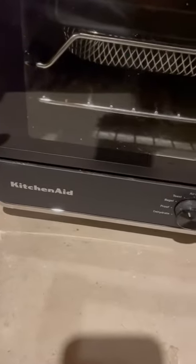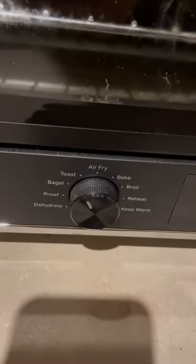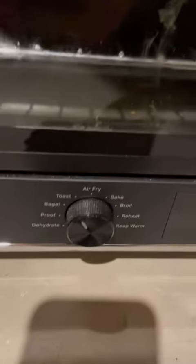What up? Wanted to click up on here and make a video about the KitchenAid Air Fryer. These are all the modes that it has: dehydrate, proof, bagel, toast, air fry, bake, broil, reheat, and keep warm.